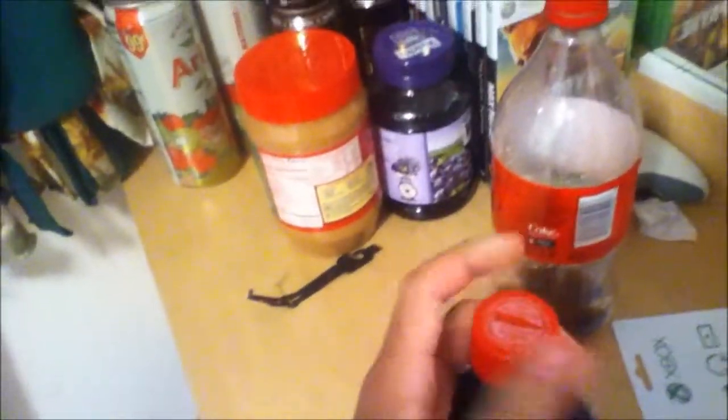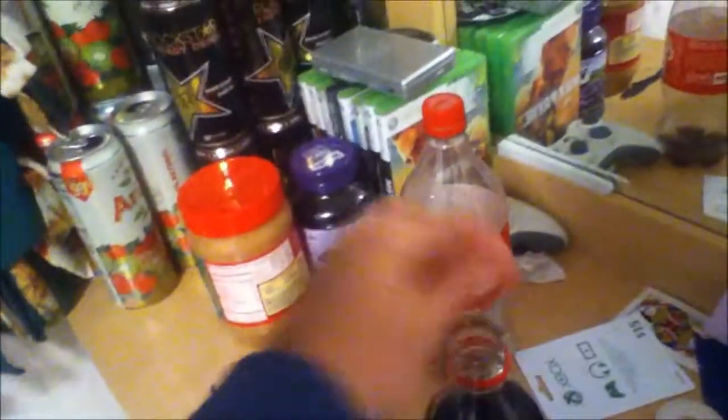The cap should soon come off now. There it is — the cap. There's a code on the back of the cap.